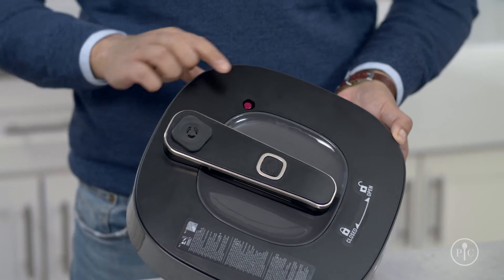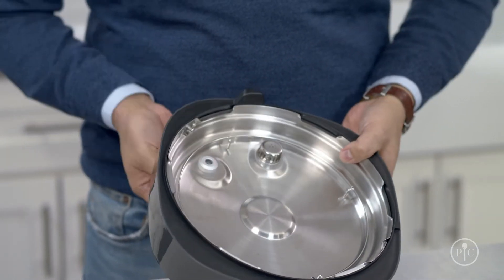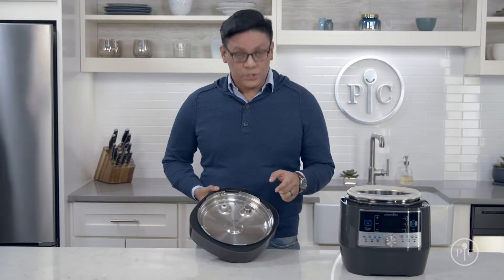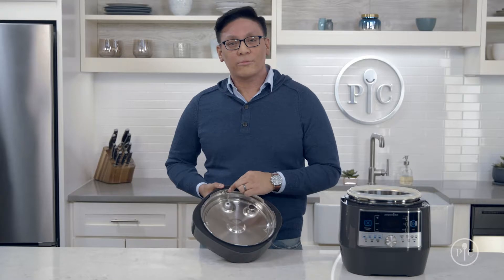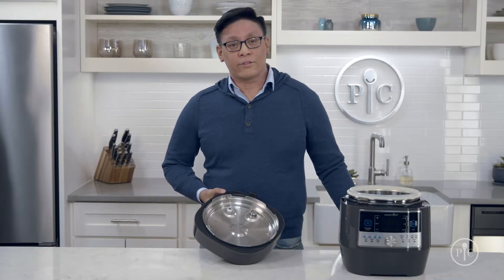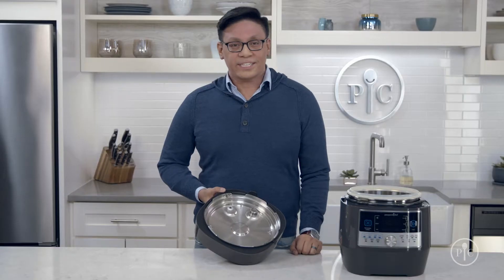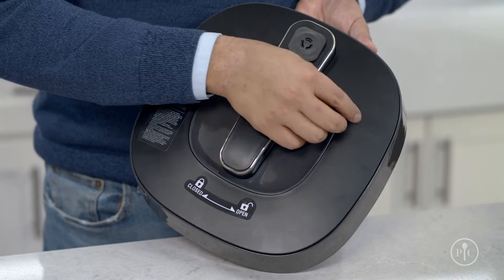Start your deep cleaning by removing the pressure indicator. Put your finger on the red indicator valve, then pull off the small silicone seal and let the indicator drop out. Make sure that the hole is clean so the pressure indicator can move freely. There's also a silver button on the lid's rim that keeps the lid locked when the pressure indicator is up. While the pressure indicator is out, press and release this button a few times — it should pop in and out without sticking or dragging. If it doesn't, clean carefully around the button and inside the pressure indicator hole with a brush or a cotton swab.